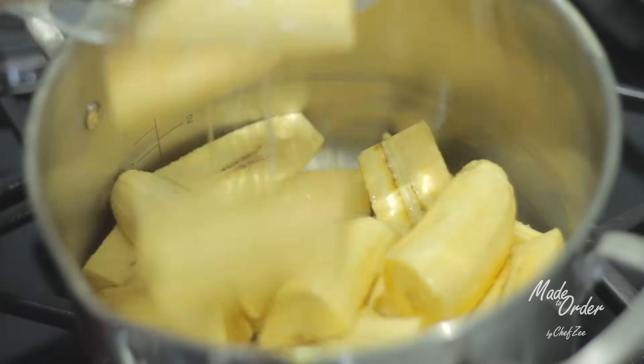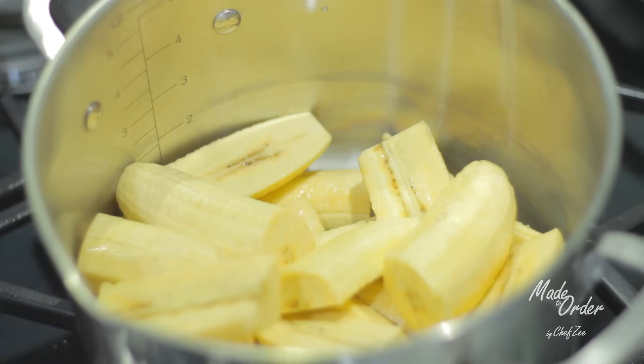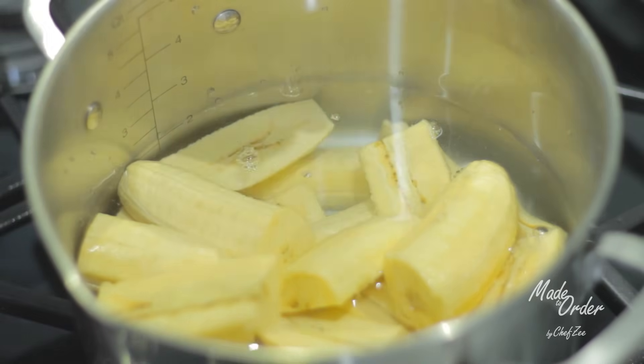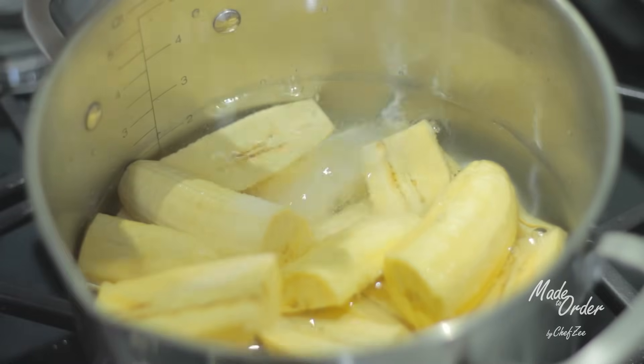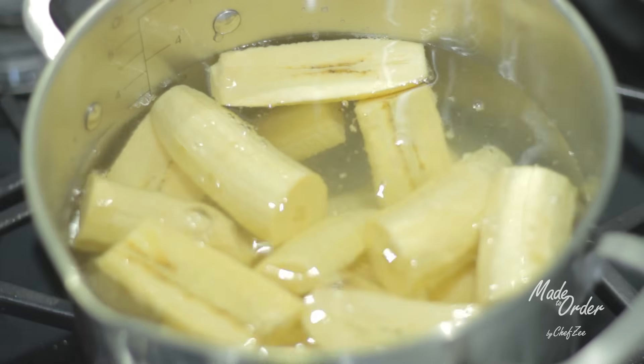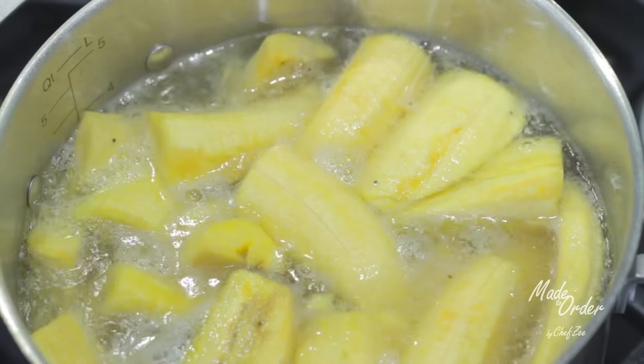We're going to start by adding our platanos into a large pot and covering them with water — be sure the plantains are fully submerged. Then we're going to add a healthy serving of salt, but not too much, because you don't want the water to be overly salty. We're going to let that come to a boil until they soften up.